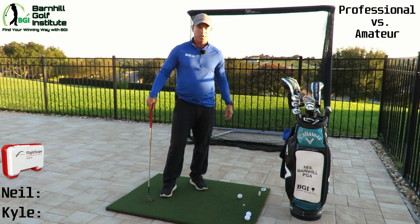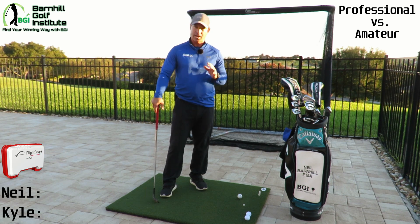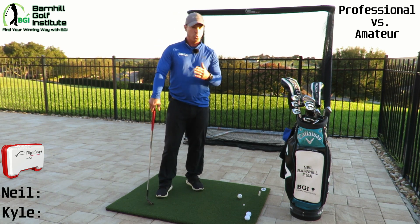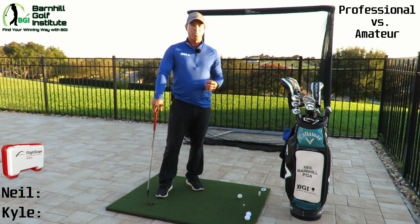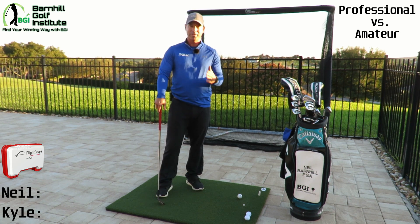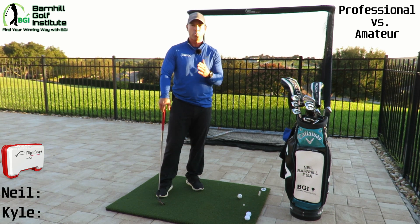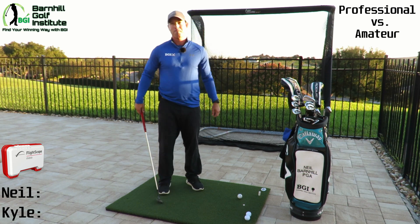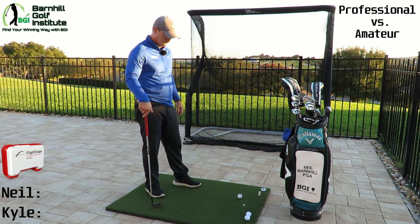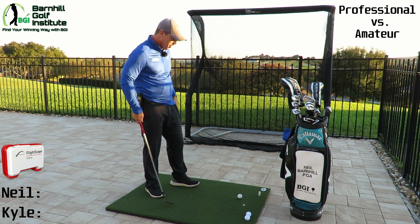Here's how this competition is going to work: we're going to hit one shot each, just like the golf course — no mulligans out here. We're going to make it like the real deal. Kyle's going to call out the yardage for me between 20 and 50 yards, and I'm going to hit. Then I am going to call him a yardage, and he's not going to know until he's ready to hit. The person closest to their called yardage wins that round, and we're going to do five rounds. Let's hit it 40 yards — carry distance.